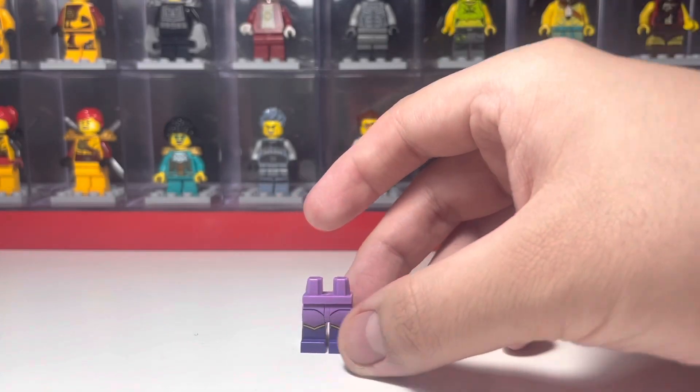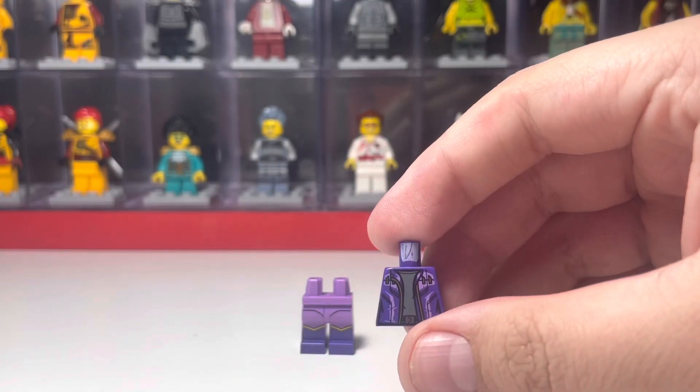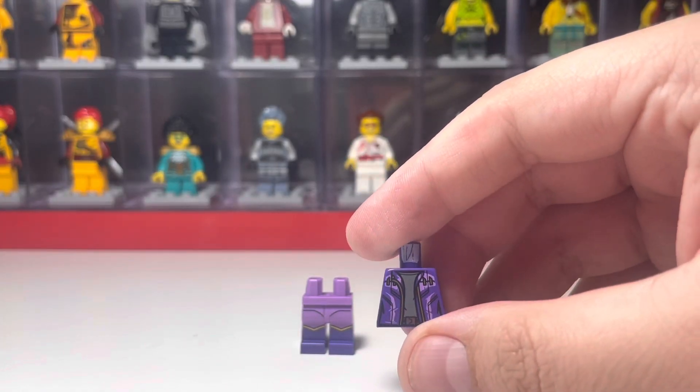For the legs, I use one of the Wonder Twins from the Lego Batman movie CMF. For the torso, I use Star-Lord from the Lego Marvel CMF — the Totally Star-Lord figure.